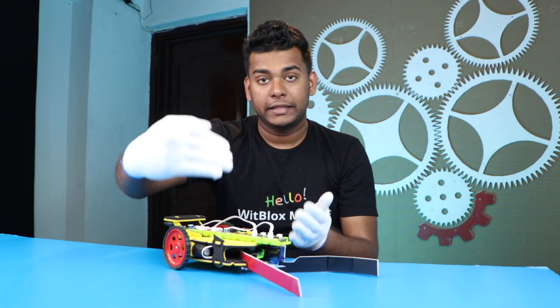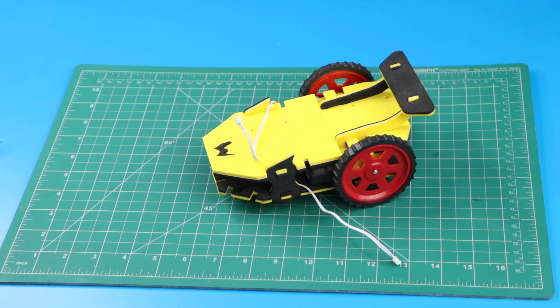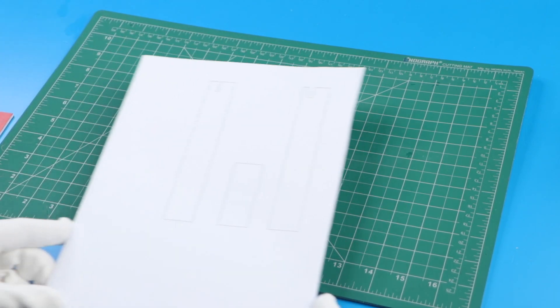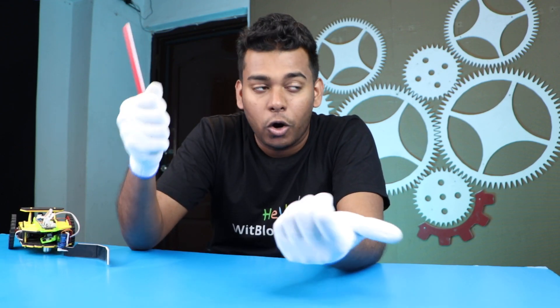Now the car is ready. Let's start making the claw. I have removed the motor blocks because we will attach them later in a new logic. Get a DIY board or a sun board and stick this sheet on it. You will get a link for this sheet in the description. Be very careful while using scissors or cutters.